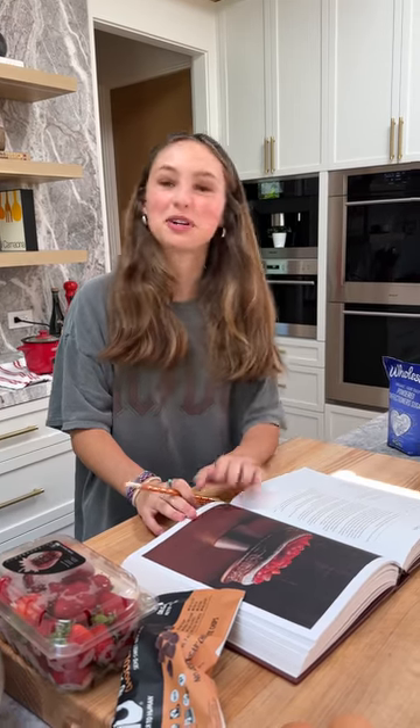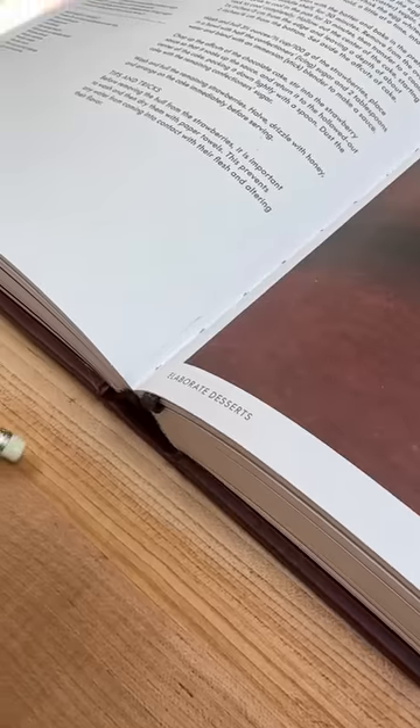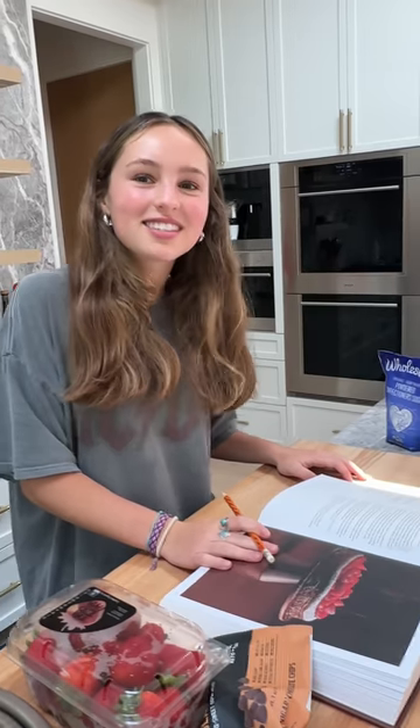When you find this recipe it is actually in the elaborate desserts section, and if you happen to remember my last video, I'd say my skill set is up to boxed mac and cheese, so we'll see how this goes.